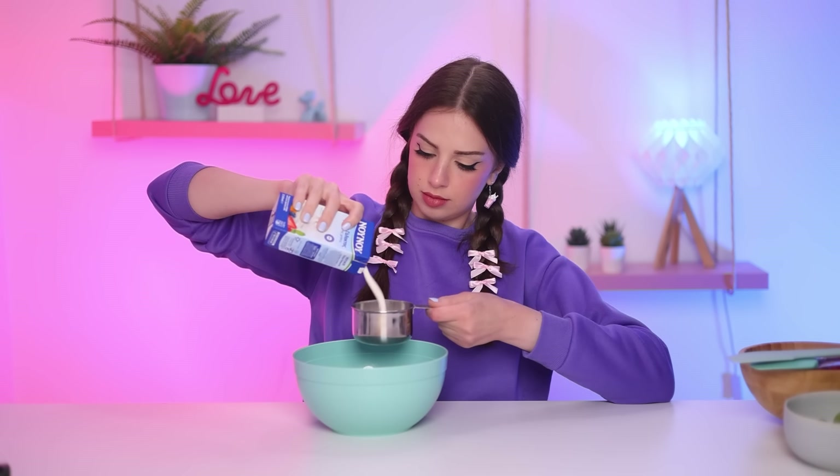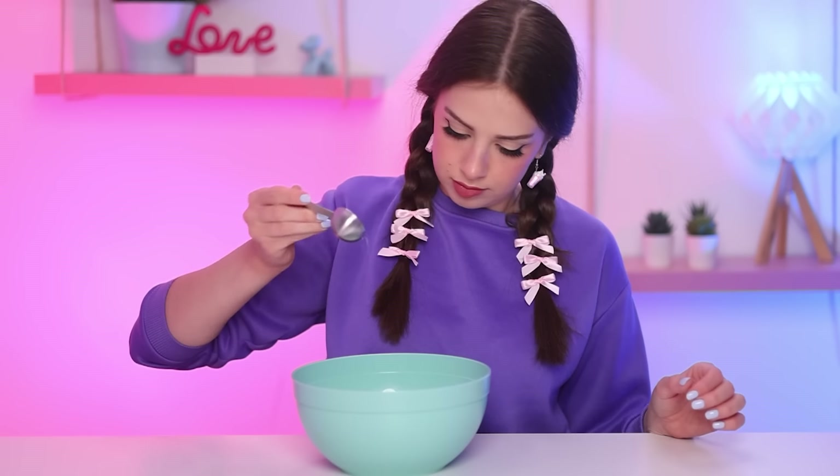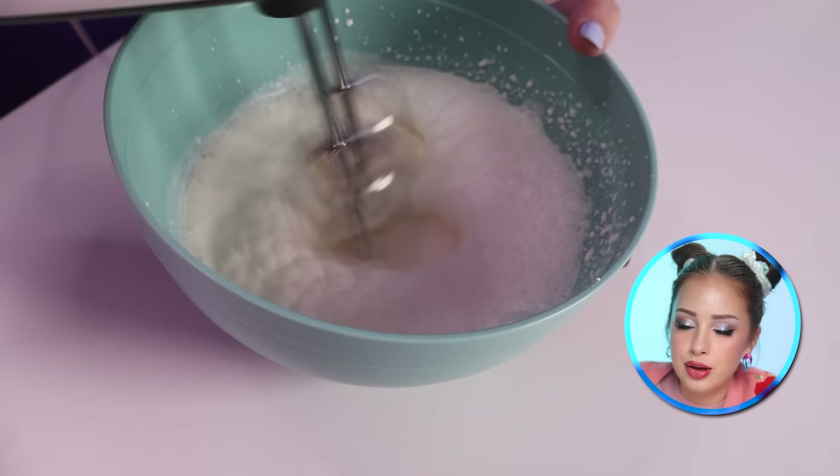Quick question – how do we make whipped cream? It's pretty simple: you get some cream, you add some sugar, and then surprise, you whip it. Or in this case, I whip it. You are just watching me whip it. I forgot something – was I even thinking?